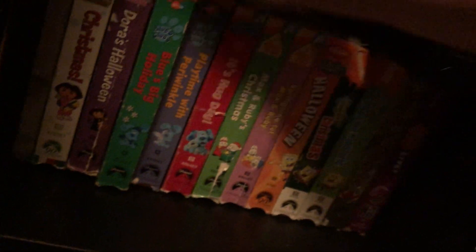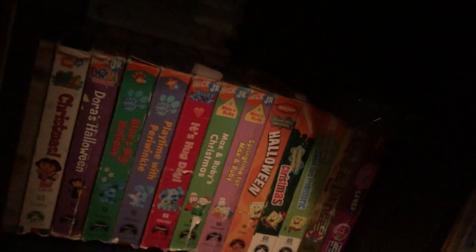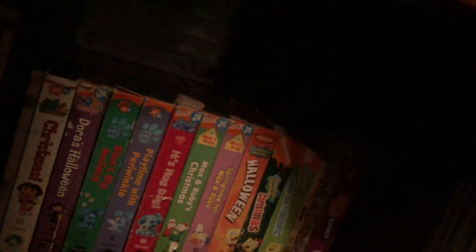Oh wait — I got two copies of Baby Bach! Let's put it on and check it out.